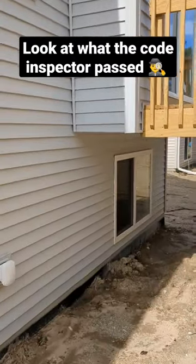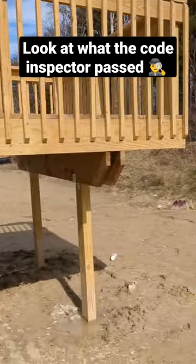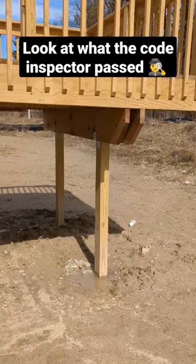We're at brand new construction. The house was just completed, brand new deck, and there's a reason for paying attention to details.